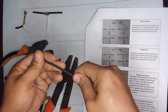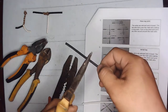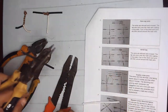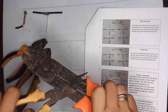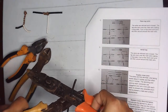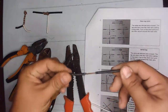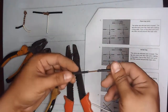For the main wire, we will strip at the center or middle of your main wire. Using the wire stripper, strip about one inch.